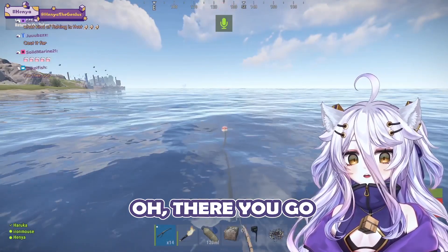Cast it far. Oh, there you go. I got a fishing good. That's cool.